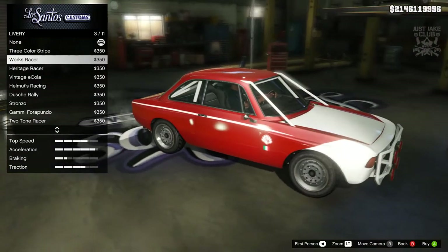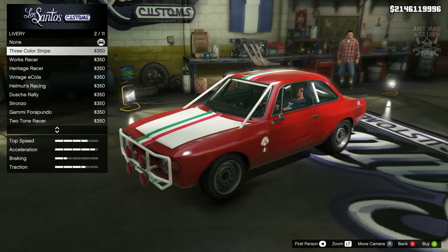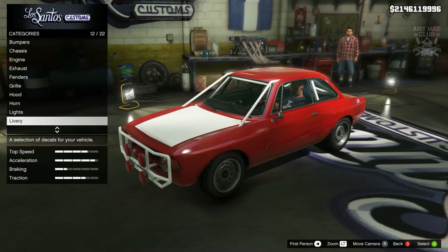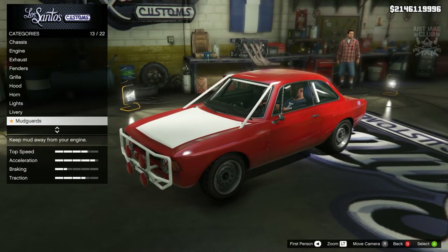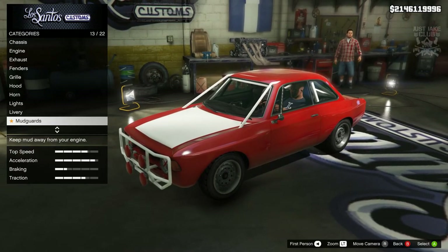I think the Heritage Racer was my favorite, but I don't really want any of them. I'm going to just stay with none for the livery — might come back and change it if I change my mind, but for now staying stock.